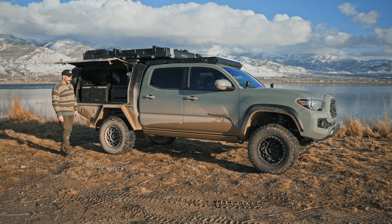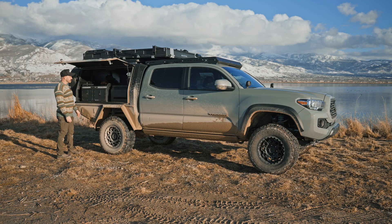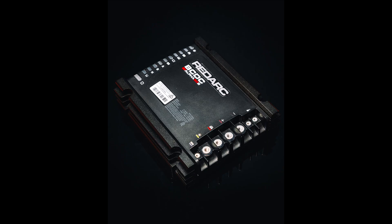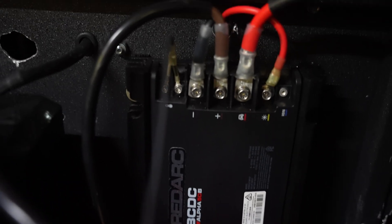What's up guys, welcome back to the channel. I'm out here at Farmington Bay today. I wanted to talk about the BCDC Alpha I have installed on the rig. Redarc recently released the BCDC Alpha and I've had it on my rig for a few months. There are a couple of key features I want to talk about.